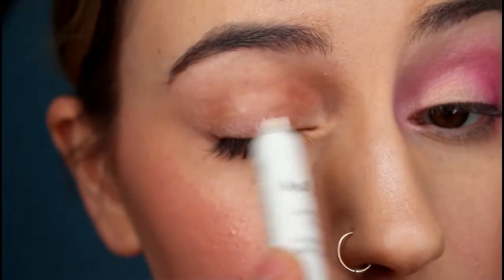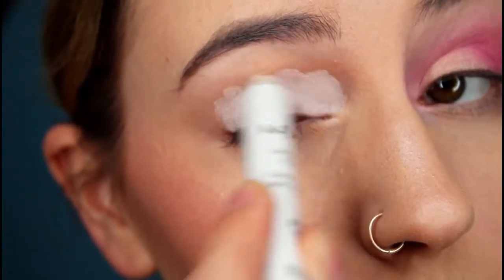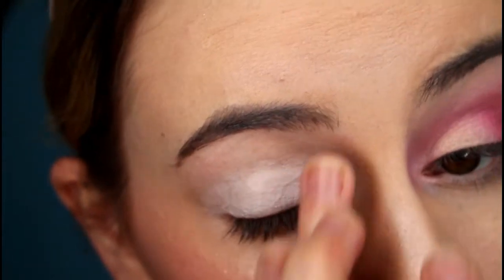Now it's time to move on to eyes. First I'm taking that NYX Jumbo Eye Pencil and filling it in all over my lid. Make sure to get right up into the inner corner next to the nose, because you're going to be putting eyeshadow there, and then just blend it out with your finger.